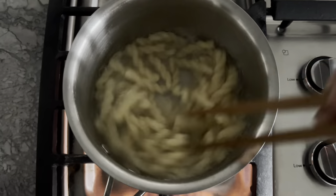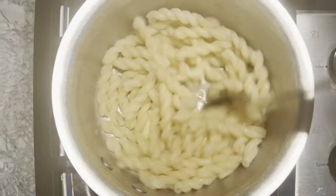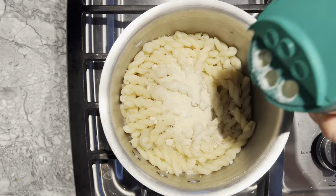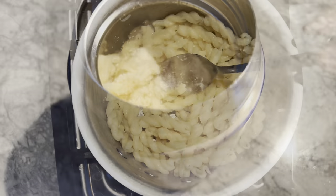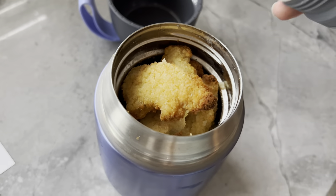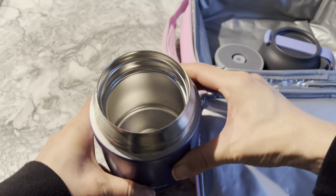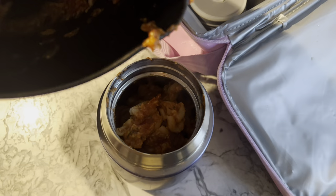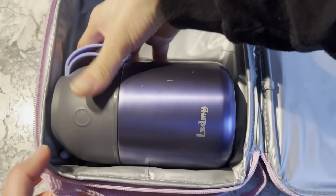Another quick noodle lunch I can easily whip up in the morning is butter pasta. Simply boil pasta of choice in salted water according to package instructions, drain, then mix with butter and parmesan cheese. I store the pasta in the same container I've shown previously, then top it off with some air-fried chicken nuggets. I've also made pasta with tomato-based sauce, although she prefers the butter pasta, then pack her a bag of her favorite strawberries for snack time.